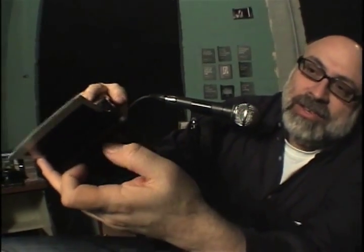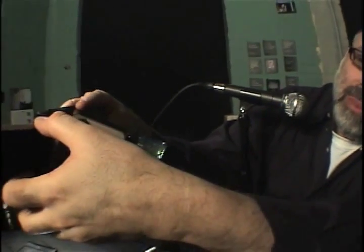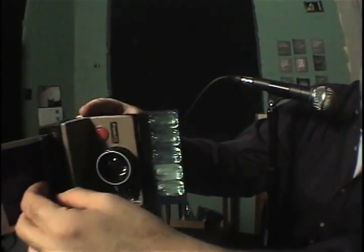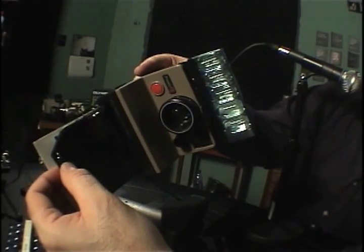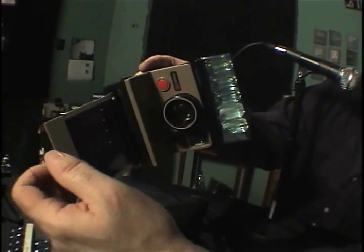So I'm going to shoot now. Watch it when it ejects. Now watch the frog tongue covering the film and watch the acrobatics I do with this camera. When you eject a photo, this tongue comes out and covers your image, and then it snaps back. So when you shoot, flip upside down so that existing light isn't hitting the face of your picture.